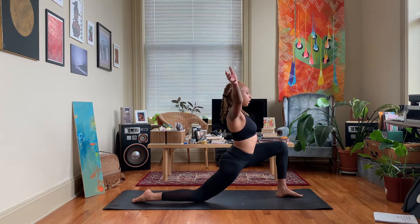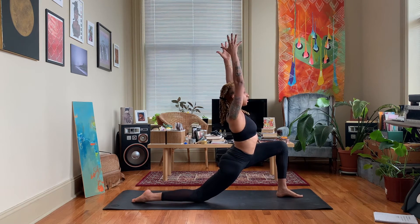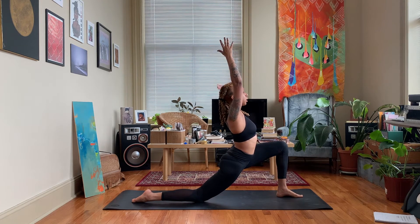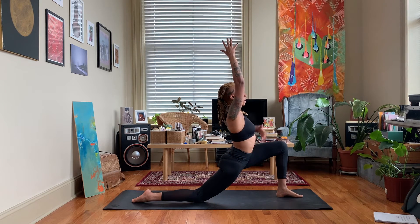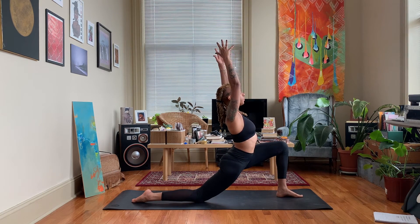We're going to sweep our arms up — shoulders relax, arms extended, pinkies are kind of facing forward. Chest is open, round your tailbone down, lift in and up in the front. Feel nice and stable and grounded. Feel free to deepen even more down into the hips if you like.